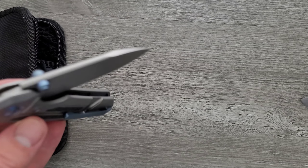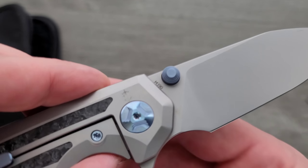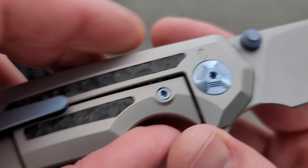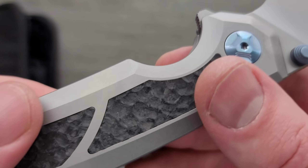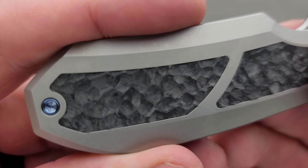Real nice, real nice on the action. So we've got M390, we've got titanium, and we've got — I think these are carbon fiber — it's like textured carbon fiber. Beautiful.